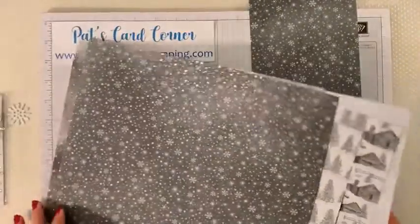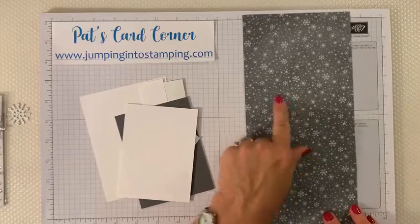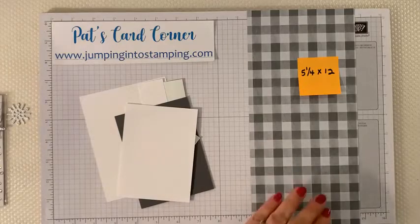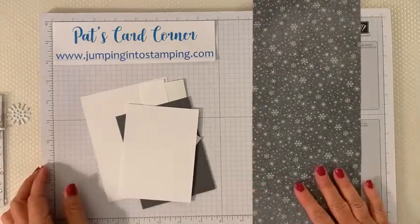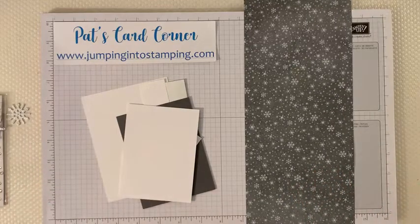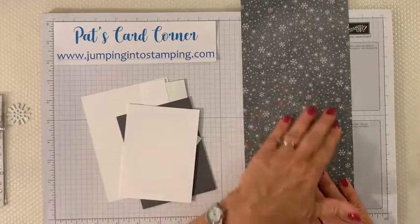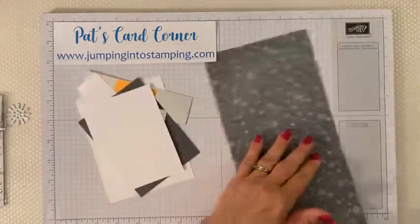The paper we're using today has snowflakes on one side and then the other side is this pretty buffalo check. Hey Laura, hey Meg - it's good to see you both! I had this all planned and then I forgot I was leaving Thursday night. Anyway, this is what we're going to do - this piece is non-directional on both sides, so you can turn it either way and it works.